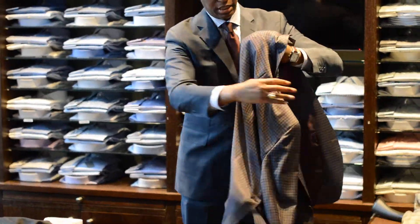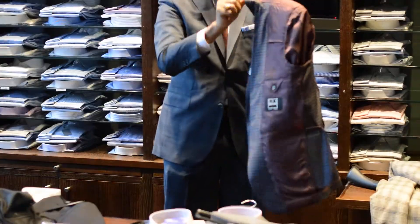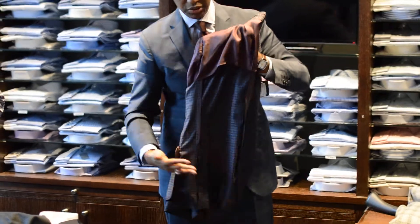Take one corner of the sleeve and tuck it inside the other corner so the jacket is inside out. This allows your sleeves to lay flat on the inside, protected from any spills or whatever might be in your luggage.